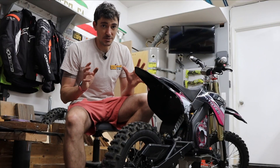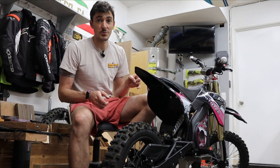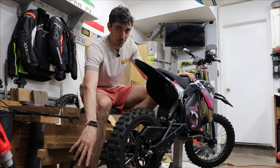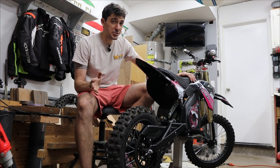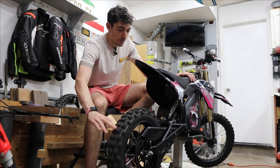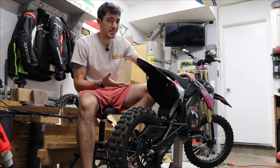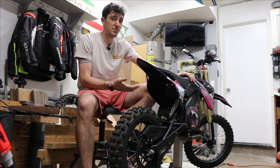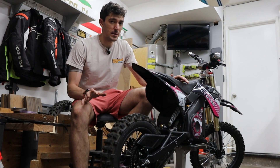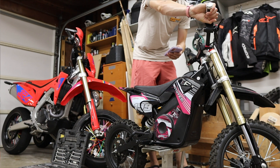I want to start all of this with covering some basic troubleshooting steps, first of which being the AutoLearn process that we did last time. Last time, we had it up on the stand and the wheel was free spinning. Now that might have caused an issue with the AutoLearn because there's excess drag from the wheel and from the chain that the motor is dealing with. So before I go messing with any of the parameters, let's start off fresh with an AutoLearn, this time with the chain disconnected.